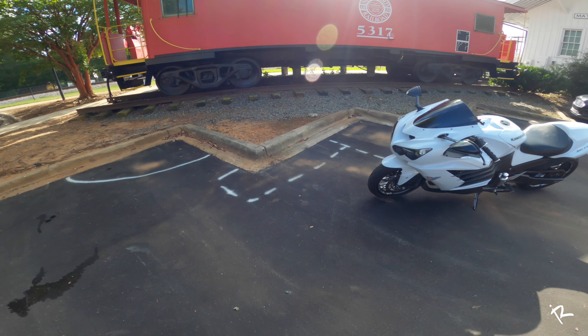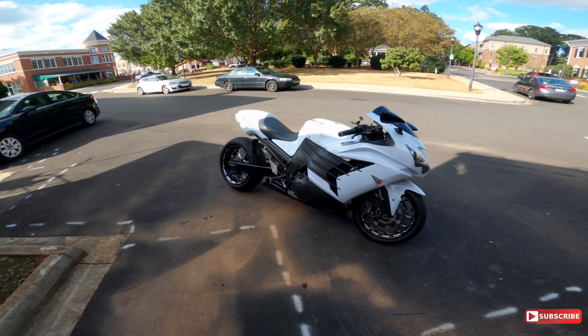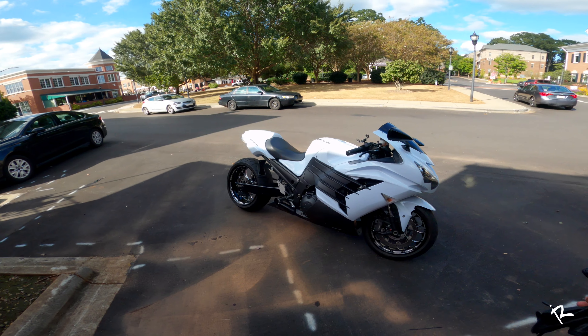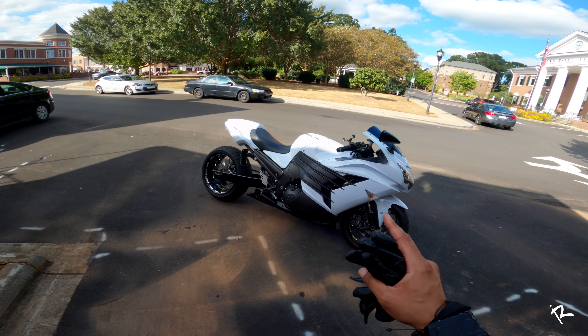Another thing he's done to this is this unit has a Power Commander 5 on it with a custom map from North County Hyper Sports in Oceanside, California. And the way they tuned it has this bike putting out 198 horsepower.